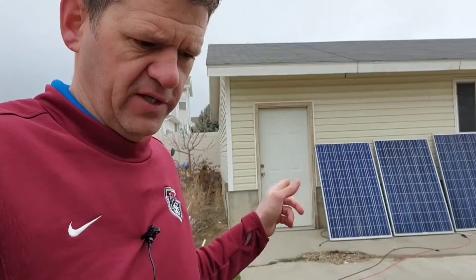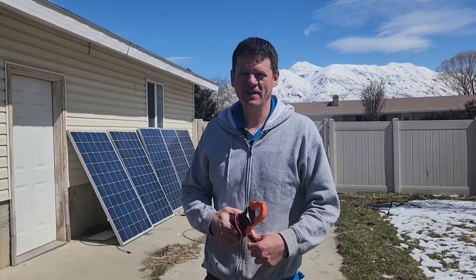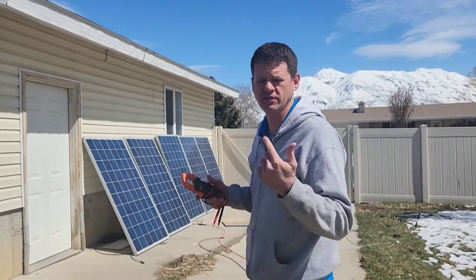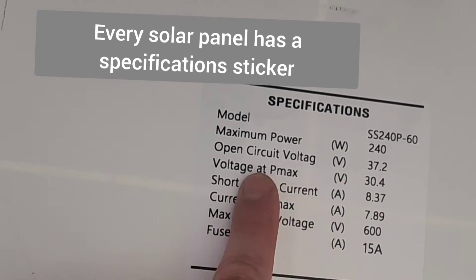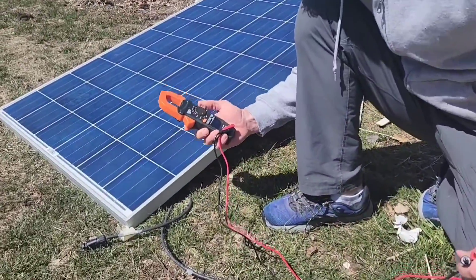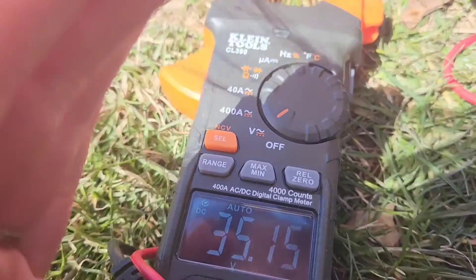I have six of these 240 watt panels, so that's a total of 1.44 kilowatts. I tested them on a pretty sunny day and got 1.3 kilowatts of power out of them, which is awesome. Now, if you're going to buy used solar panels from someone in your neighborhood off a local classifieds ad, here's a really good way to test that you're not getting ripped off with a bad solar panel. You want to test two things: first, the open circuit voltage. This panel's spec is 37.2V — just get your voltmeter out and test how much voltage you're getting from the leads. I'm reading 35.13V, so that's great voltage.